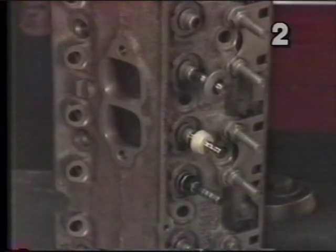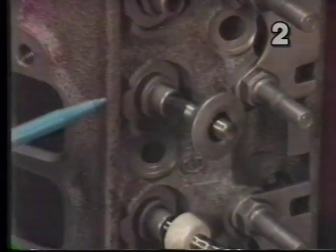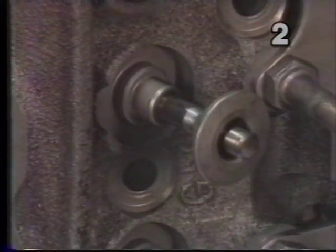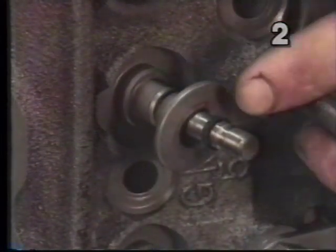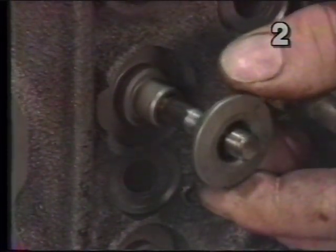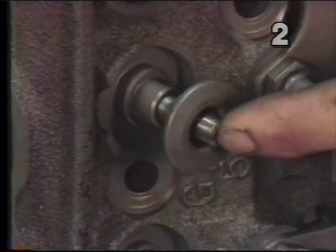We've removed the valve springs from this cylinder head so that we can show you the location and the differences between the three seals available to us. First, we'll take a look in this area. This is our valve stem, and this is the top of our valve guide. We're first going to show you the factory O-ring type seal, which is located here in the lower groove on the valve stem and seals the stem to the spring retainer. This keeps oil from running off the inside of the retainer, down the stem, and into the guide. This seal moves with the valve and the retainer.